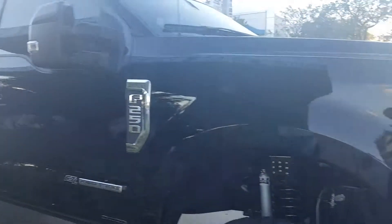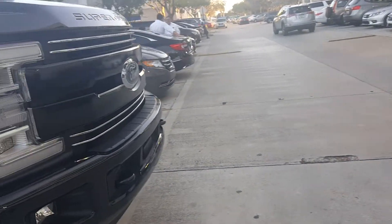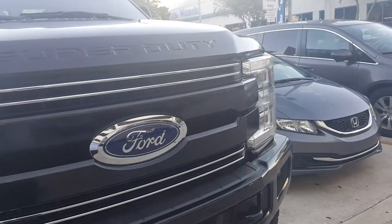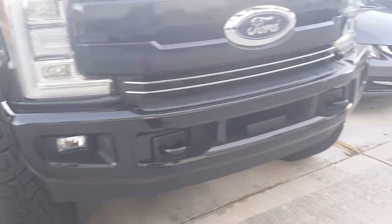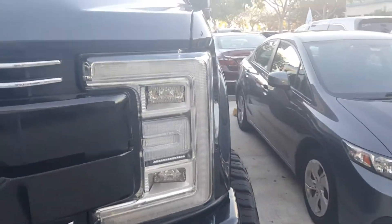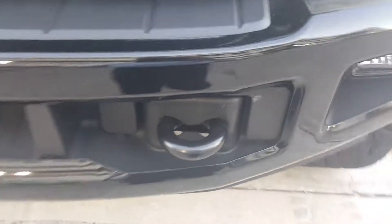This is an all-aluminum body truck, just like how the F-150 brought that to market — Ford followed suit with the Super Duty. It lightened the truck by quite a bit and made these trucks that much more capable than before. It's got awesome LED lights, some serious fog lamps, and some pretty massive tow hooks compared to the other trucks in the market.